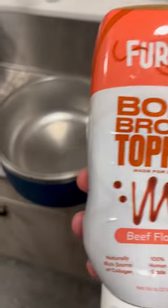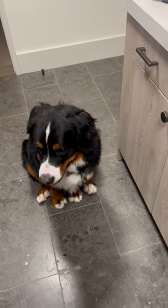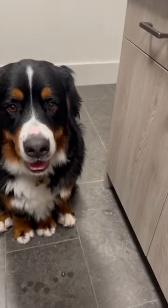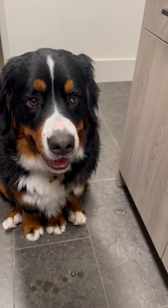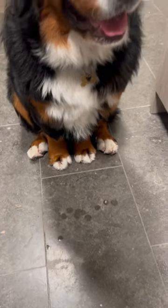So here we are, we selected beef, and as soon as I got it out and showed it to baby dog, what did she do? She made it from the sitting position all the way over to ready for dinner. There's a little bit of excitement on the floor.